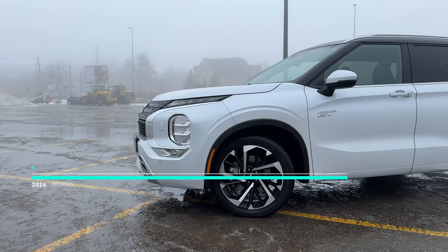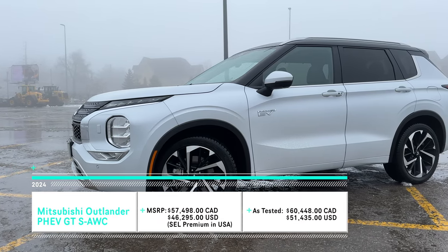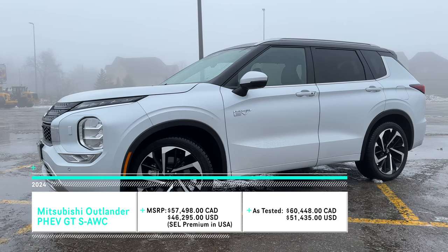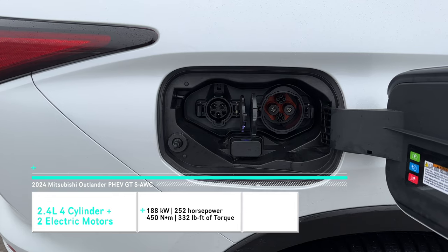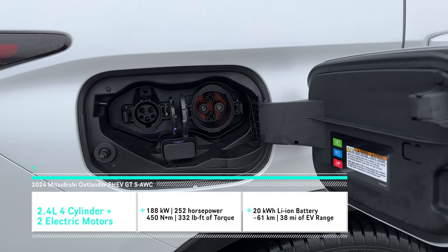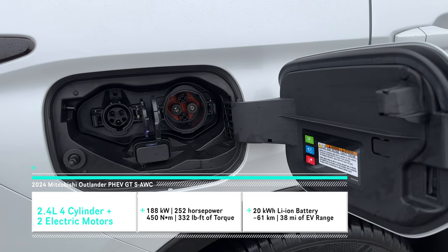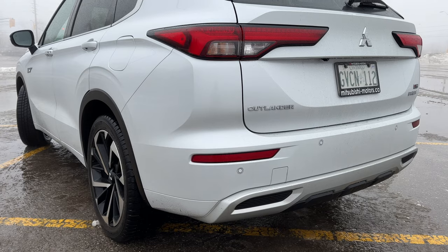Today we're driving the 2024 Mitsubishi Outlander plug-in hybrid electric vehicle. This is the GT trim with super all-wheel control, and pricing for this is about $60,000 Canadian — a little bit better if you're in the States. The same trim is called the SEL Premium there, with the same equipment at about $51,400 USD.